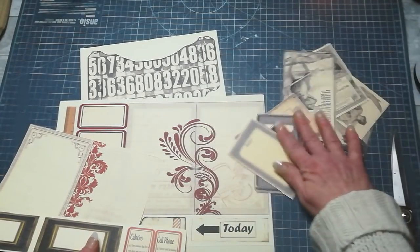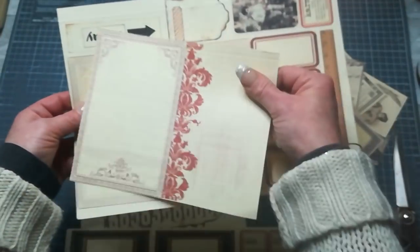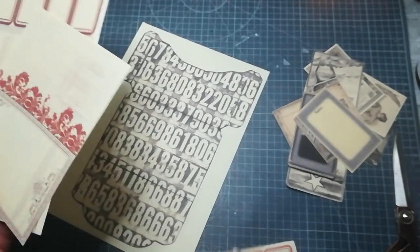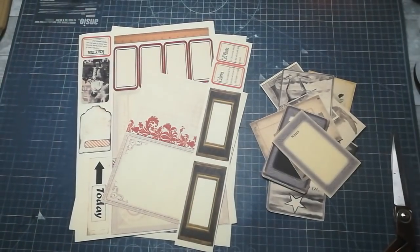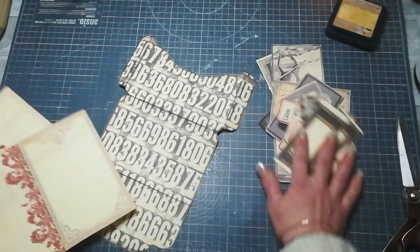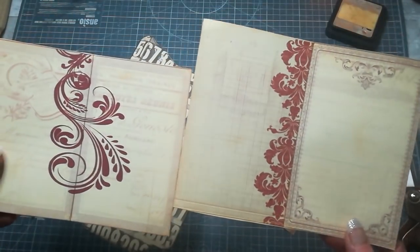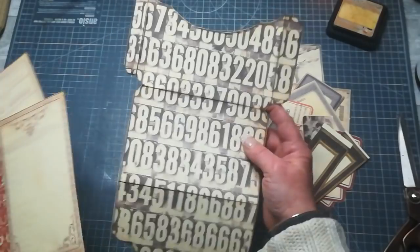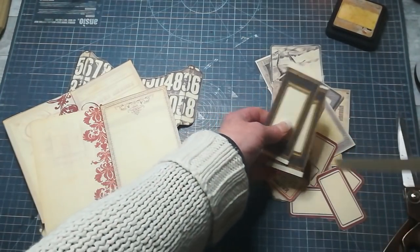There are some ephemera and there are journaling pages — this one and this one — and there is a cover. So I'm going to cut out all these pieces and then show you how I put it together. I have cut out everything. I've got here those two journaling pages, the pocket, and these two small pieces.